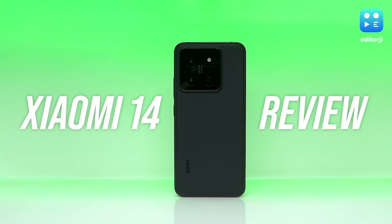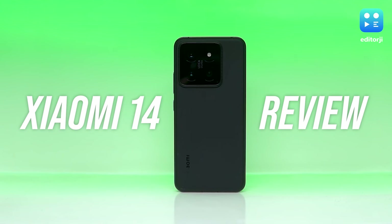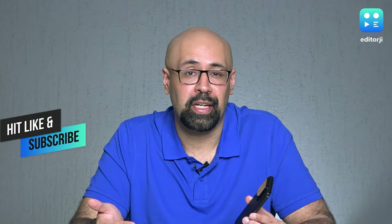Xiaomi usually reserves truly jaw-dropping tech for its ultra model, but don't let the smaller Xiaomi 14 fly under your radar. It's a compact powerhouse in a world obsessed with big phones, and it's gotten some upgrades with a better camera system and a more powerful chipset compared to its predecessor.